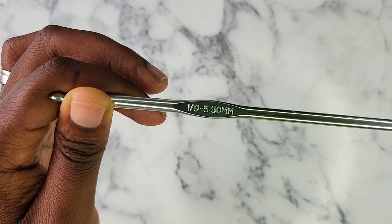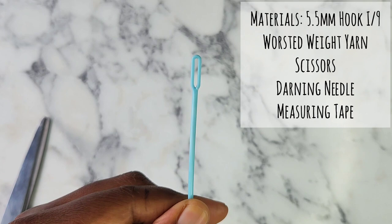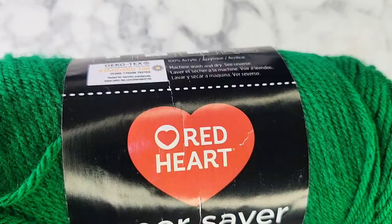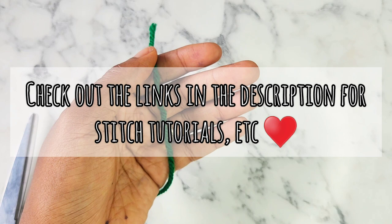What you'll need to make this super easy crochet beanie is an I9 or 5.5 millimeter crochet hook, scissors, a darning needle to sew in your ends and to sew up the top of the beanie. Measuring tape is optional. You will need a medium or worsted weight yarn — I'm using Red Heart Super Saver yarn in Paddy Green. All the stitches and techniques are listed in the description with video tutorials for each.